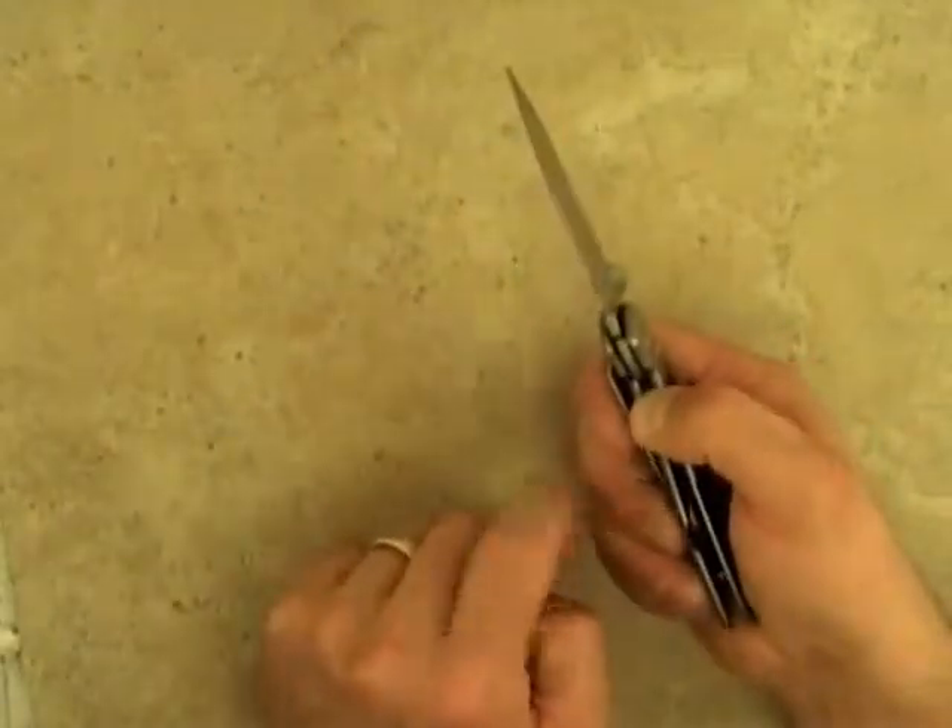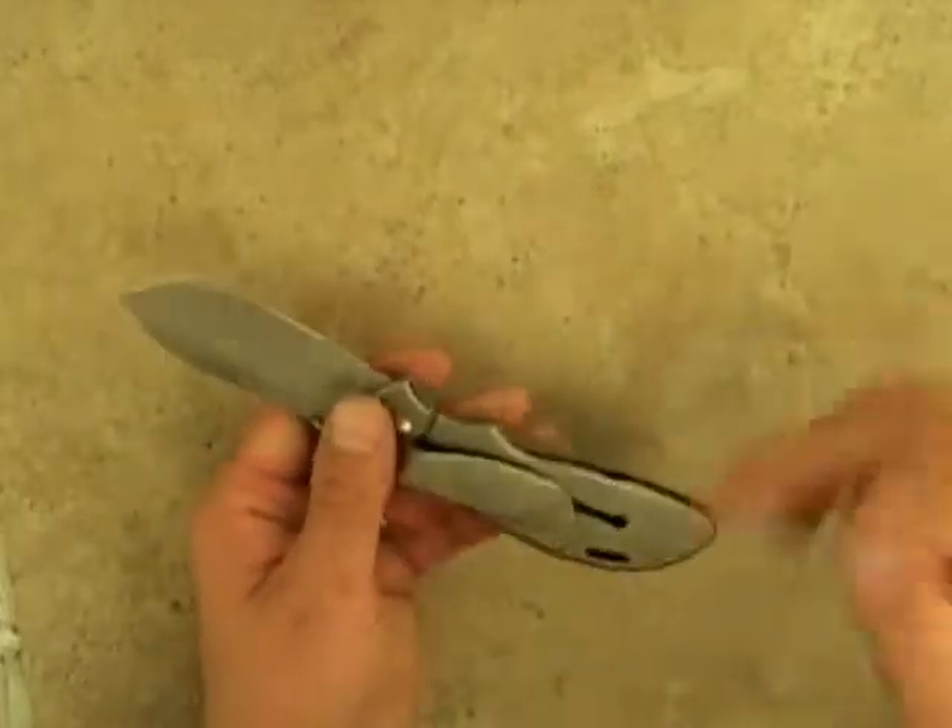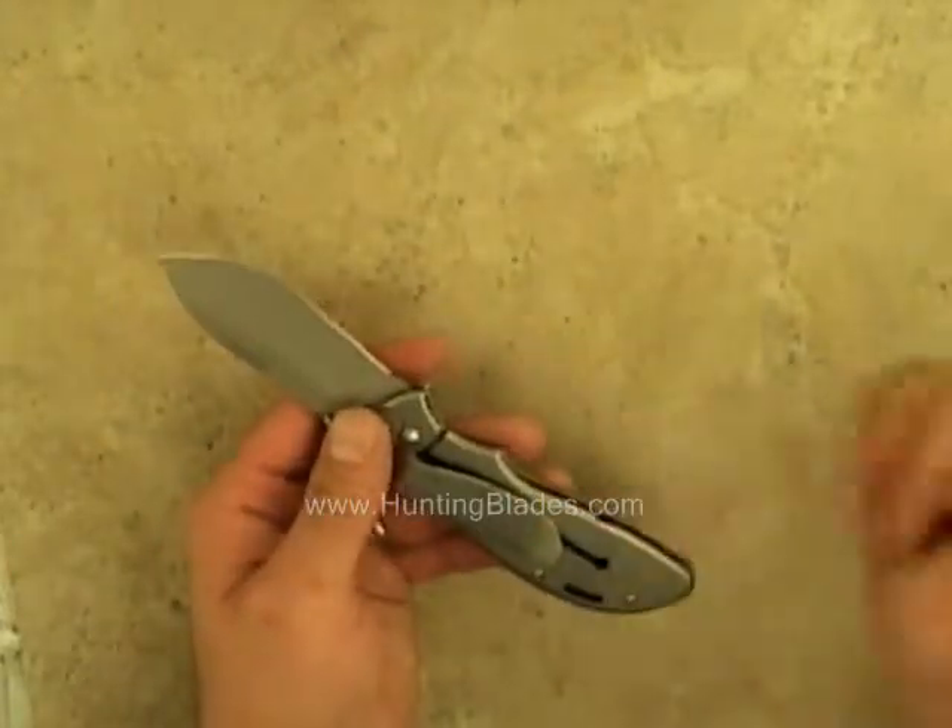It is a liner lock design, and what's unique about this knife is that the liner lock is actually part of the grip itself.